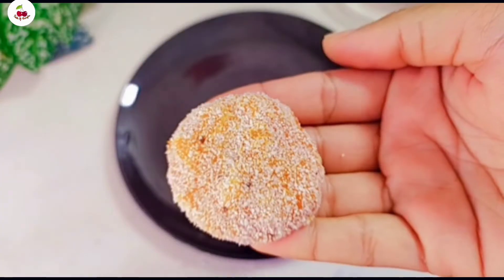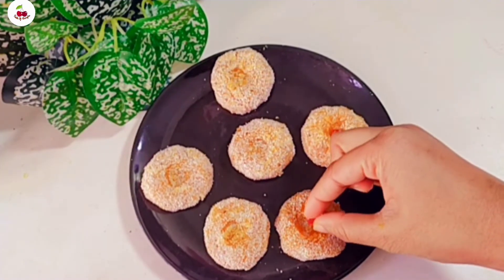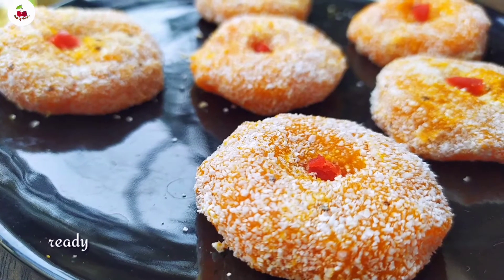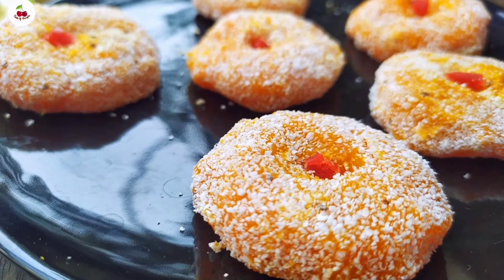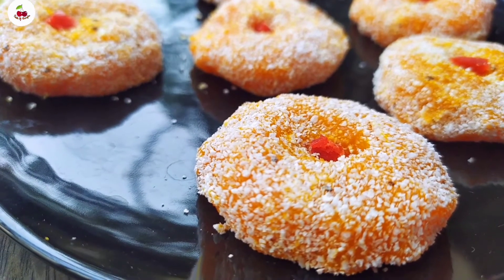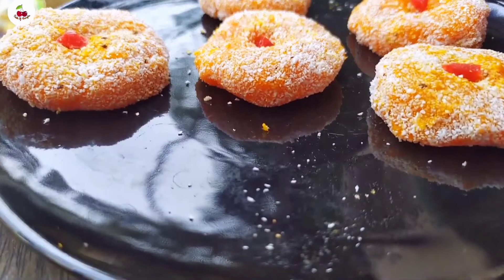Now we can do this recipe. It is a little more. We will place this recipe. I will have a good recipe for this.